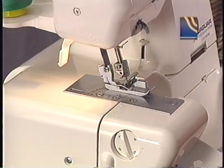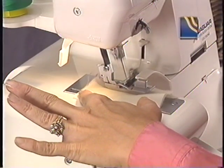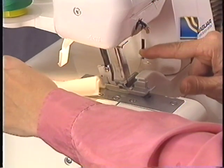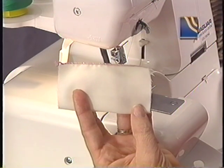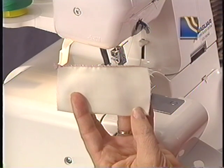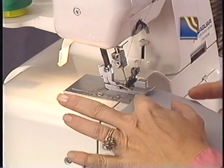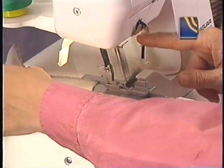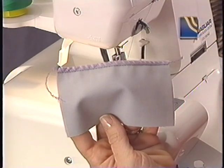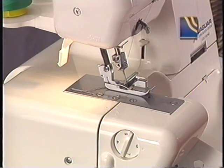For two-thread serging, remove the upper looper thread and attach the two-thread converter. For a demonstration of how to attach the two-thread converter, review the features section. For a two-thread rolled hem, set the lower looper and the right needle thread tensions to 3–4, and set the over edge width to 4–5; the stitch length control should be 1.5. For the two-thread overlock, install the left needle, remove the right needle, and attach the stitch finger. Set the lower looper thread tension to 4 and the left needle thread tension to 0 or 1. Set the stitch length control dial to 2.5–3 and the over edge width to 6.